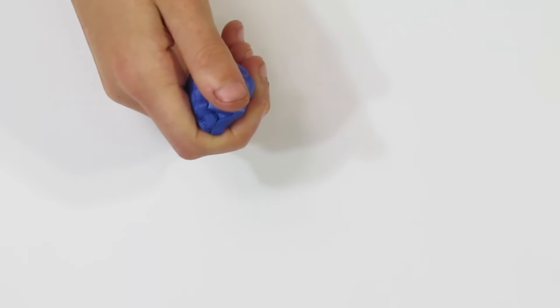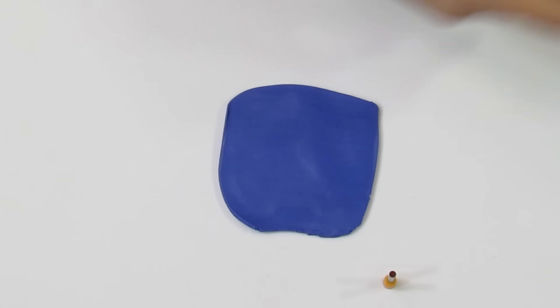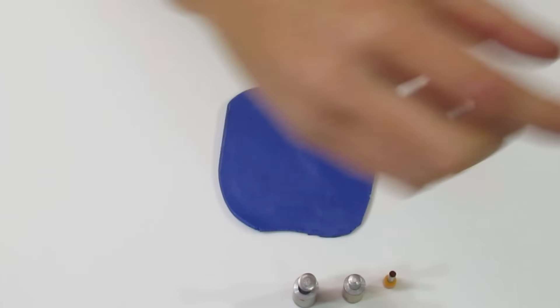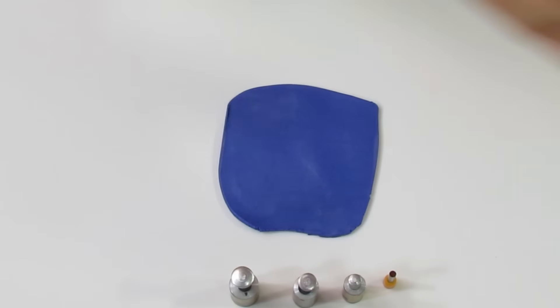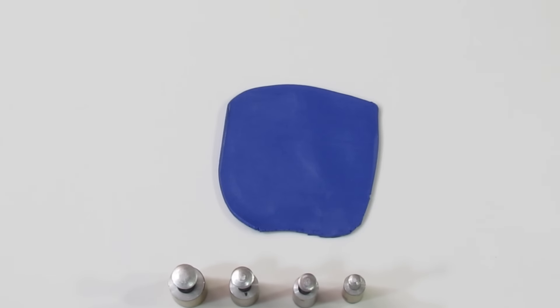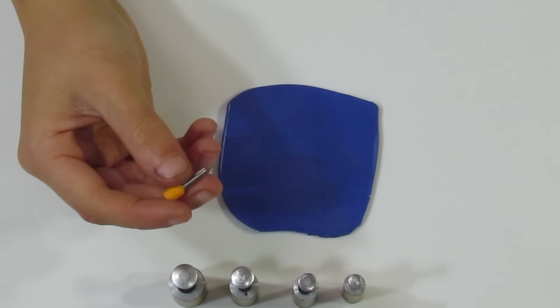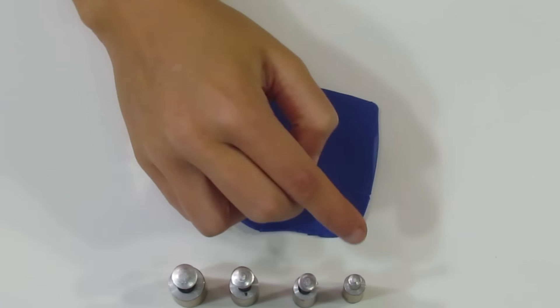Now bring over another sheet of this colour and we'll start the next texture using cutters. I'll bring over some cutters from small to large - I got these from Fire Mountain Gems, they come in a set. We're not going to be using the largest one. I also got one off of Happy Things, the European website. We're going to start with the largest one.